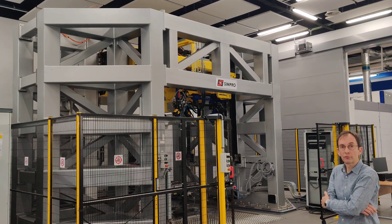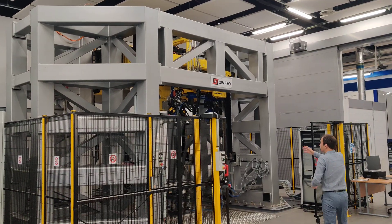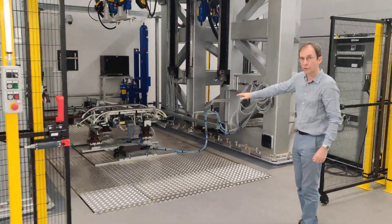This is a high-speed pantograph test machine. It consists of a high-speed head, which represents the wire, and a motion platform underneath the floor, which represents the vehicle.